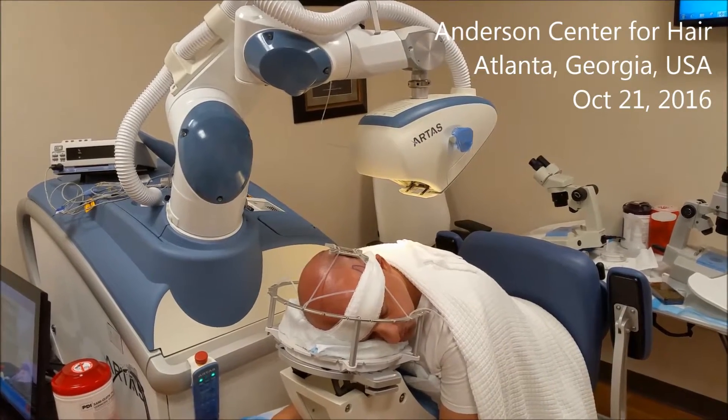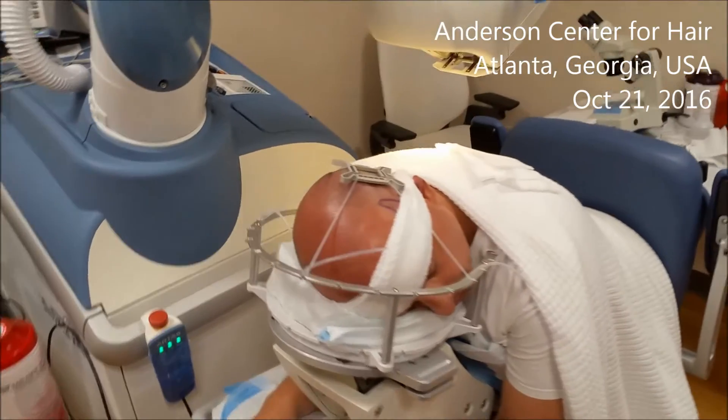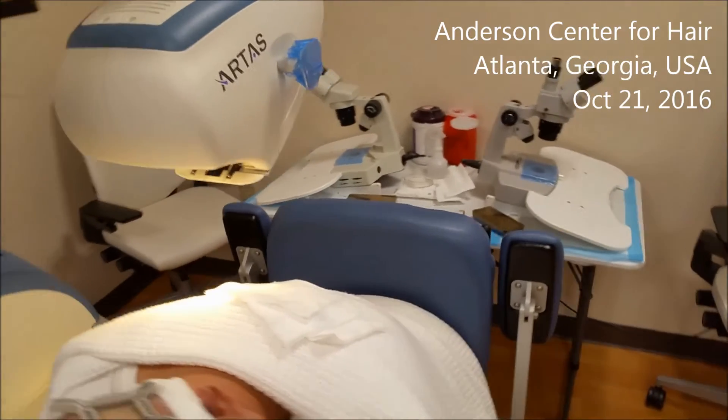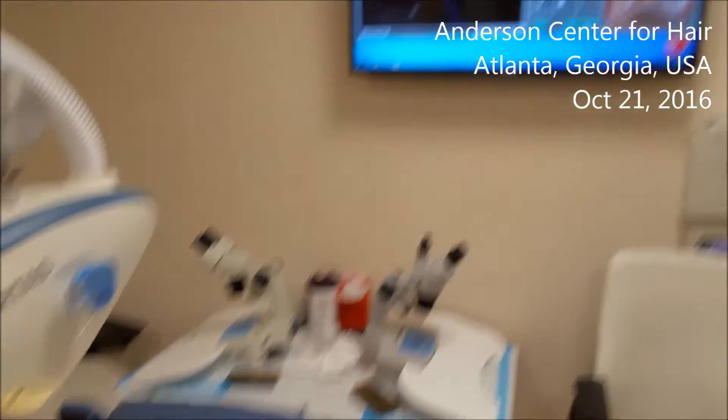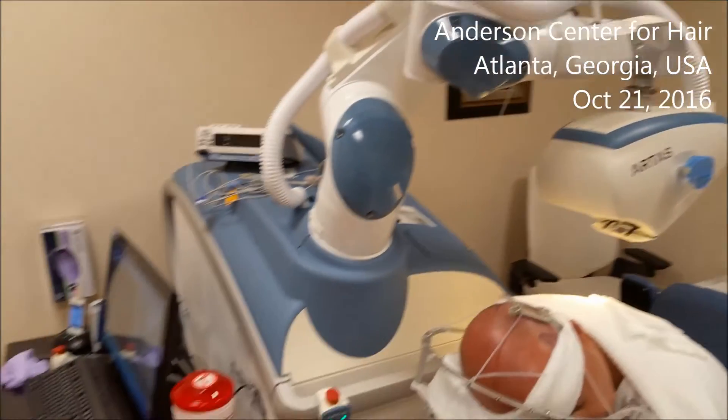Good morning. My name is Dr. Ken Anderson and we're here at the Anderson Center for Hair. We're about to start a robotic case as you can see. The microscope is ready, got the monitor ready, and of course the robot and workstation all set.